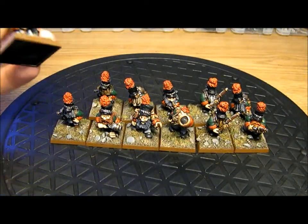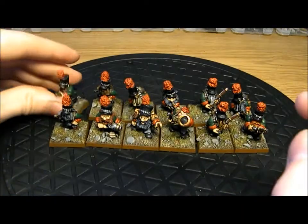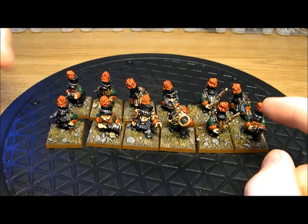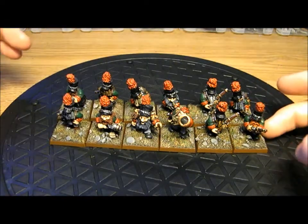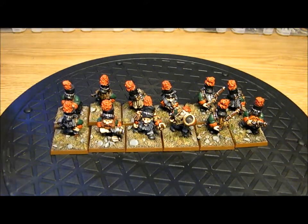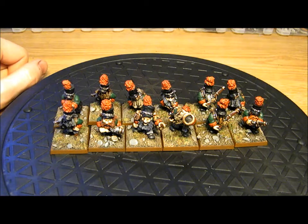You've got five trooper poses, and then three command poses. So that's really cool - I like that a lot. Cheers for watching this one. Like I said, there's a lot more of these videos coming up, and I'm sure if you give them a view, I'll see you soon. Cheers, guys.